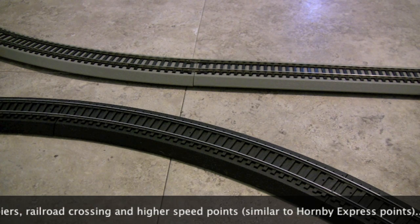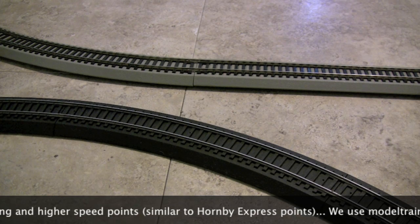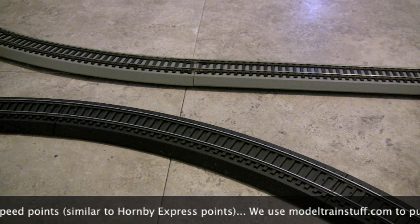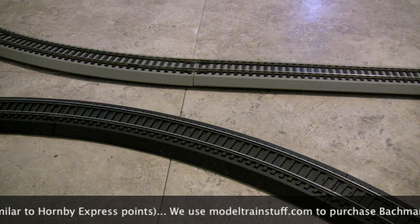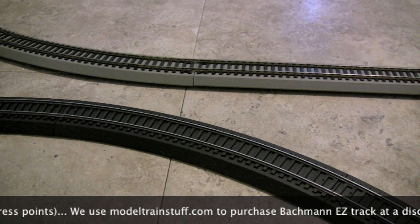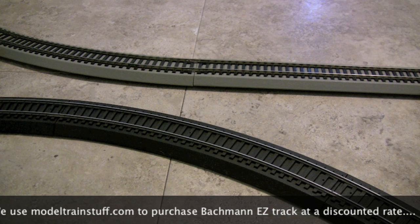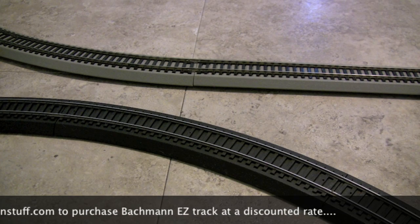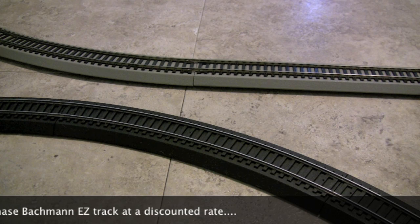It also comes with some points you can buy separately. They're a little more expensive at retail — about 26 dollars each — but I've seen them on sale for about thirteen or fourteen dollars on a couple of online stores, so it's not too expensive. Compared to what you pay for a set of Express points or Hornby points it's about the same. All in all it's pretty well put together and it's a great way to get started. Over the next couple of videos we'll be showcasing some of this track and showing you how easy it is to get kids into the hobby.